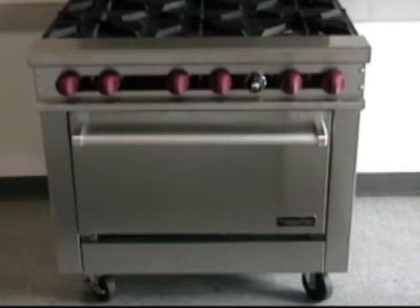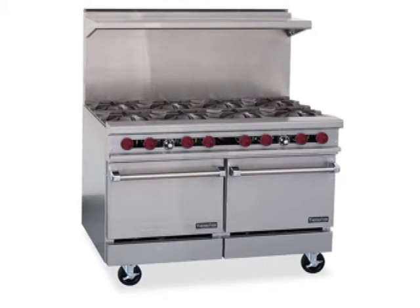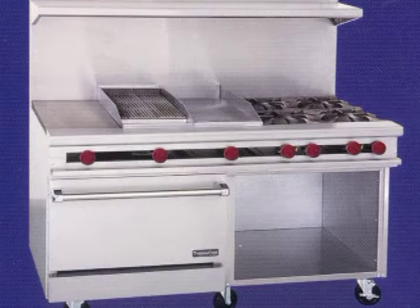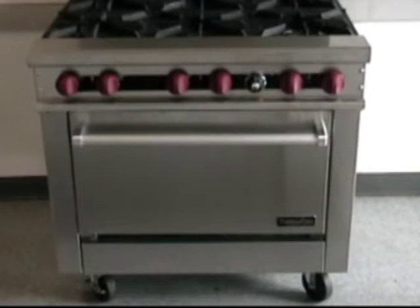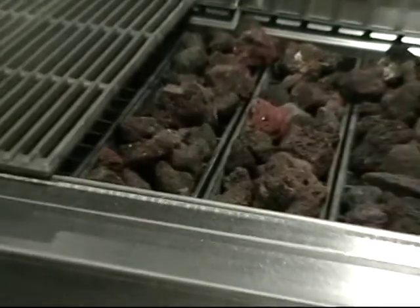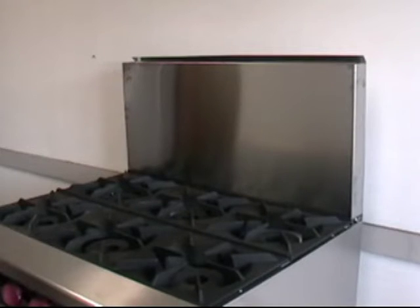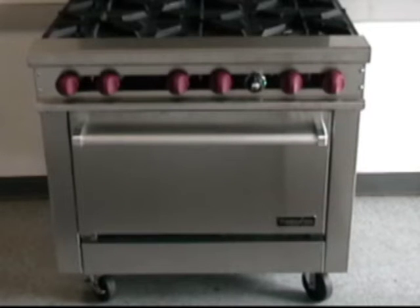Well, that's the Thermotech gas restaurant range story — available in a variety of widths, offering a standard oven, range-based convection oven, or cabinet base. Keep in mind the custom top features you can choose: open burners, hot tops, griddles, and char broilers. Finish off the Thermotech range with a high shelf, back guard, a salamander, or cheese melter. Now you're cooking — Thermotech, serious restaurant ranges.